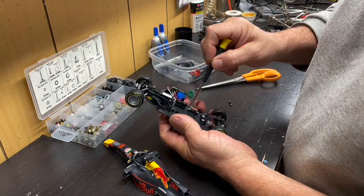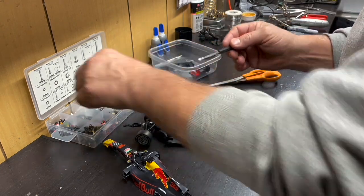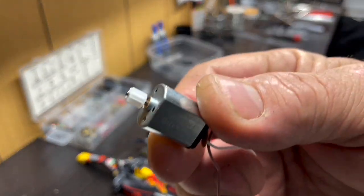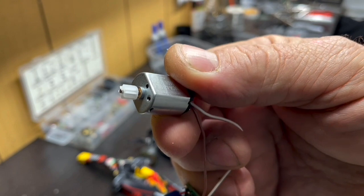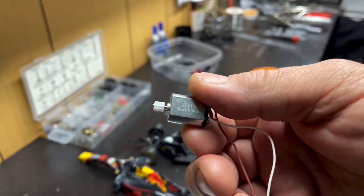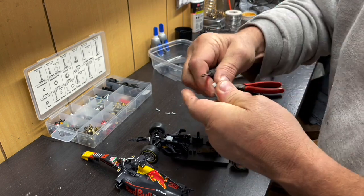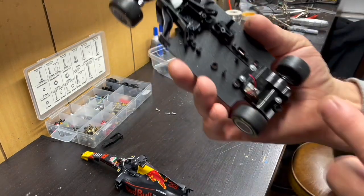The idea is to do this without spending a ton of cash — the car costs $40 and the chip costs $40, and then eventually you might have to get tires or wheels. That little gear on there has a one-millimeter shaft, and those gears have the same number of teeth as the Formula One cars and 917s that strip out gears occasionally, so they'll actually work as replacements — I'm going to hang on to these.